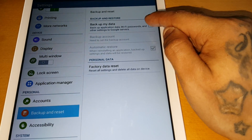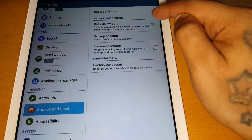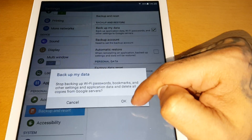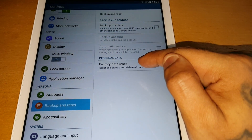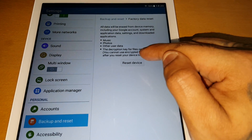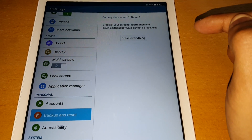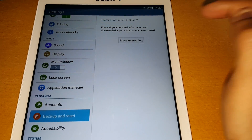Tick this box here and then uncheck that box, then uncheck that box again. Make sure both boxes are unchecked and then select Factory Data Reset, then Reset Device, and go ahead and hit Erase Everything.